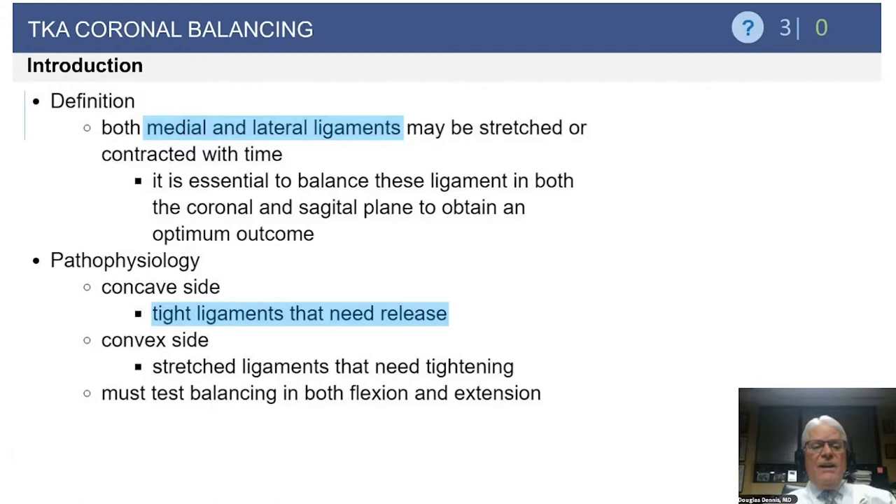When you have angular deformity, it is important to always see if the deformity is passively correctable. In my experience, varus deformities are often more fixed and do not passively correct, so more ligamentous release is needed. Whereas with valgus deformities, some may passively correct quite easily such that significant lateral releasing is not required.